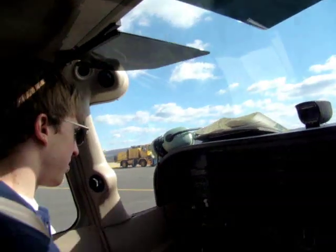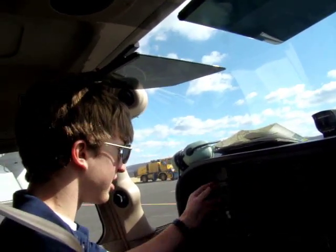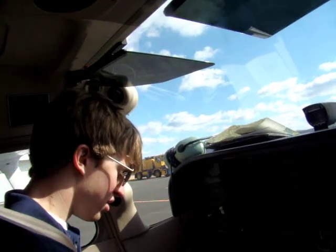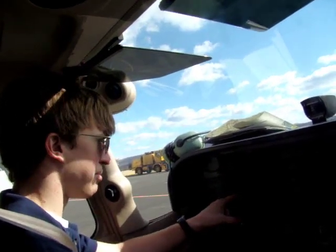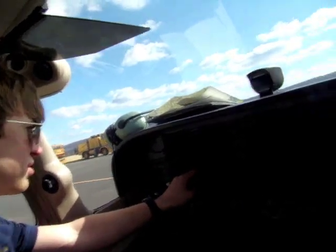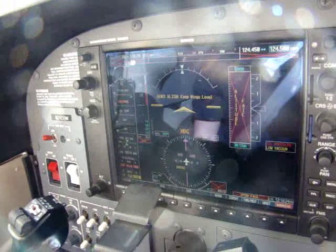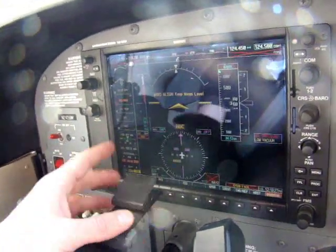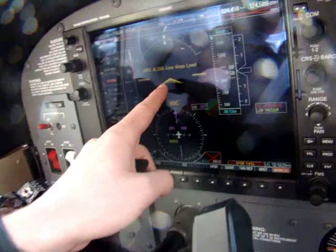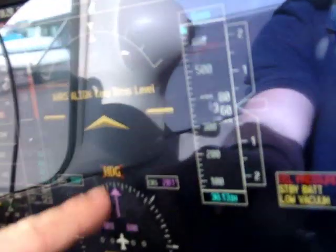The green light stays on for 20 seconds. I've flipped it to the arm position and this screen will be turning on shortly. This is called the PFD — the primary flight display. It'll show you your engine parameters, your pitch or attitude, your airspeed, altitude, and your heading.